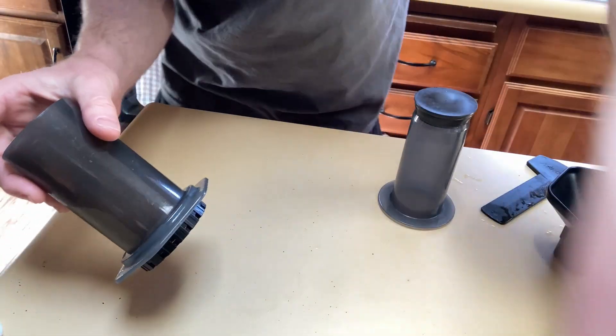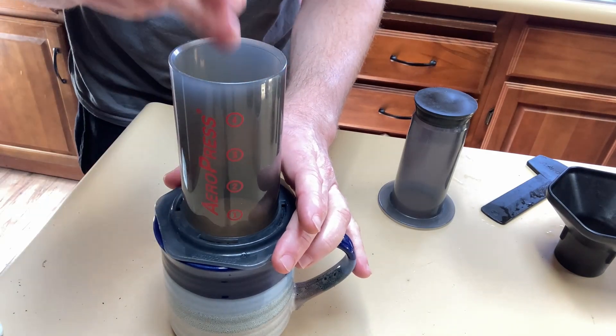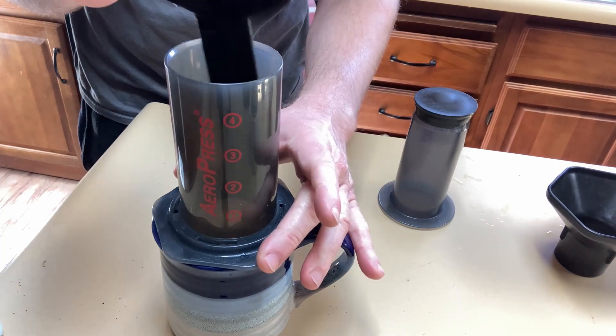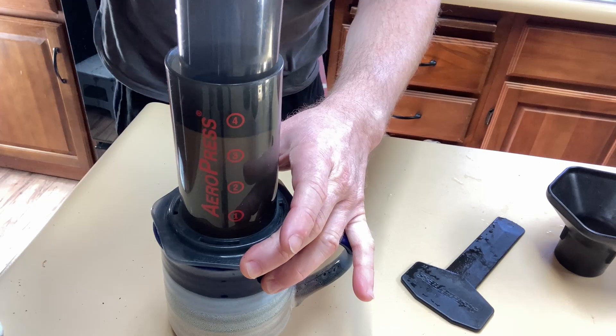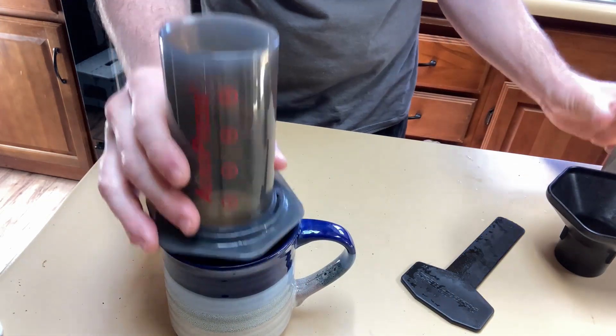You screw it onto the bottom like this. Then you take your cup — I've got a cup here. You put this on here, pour the coffee grounds in there, then pour boiling water in there. You mix it — it gives you a nice mixer. And then you press with the presser. It makes one cup of wonderful coffee — magic, you have an incredible cup of coffee.